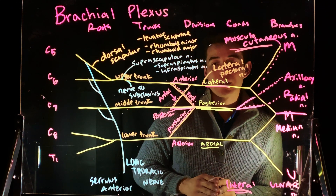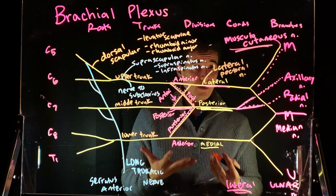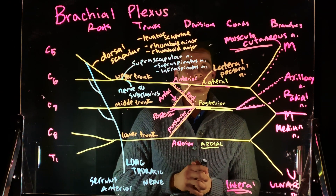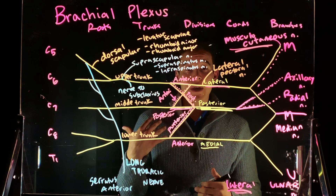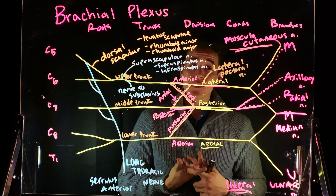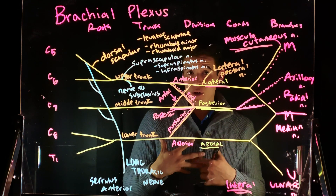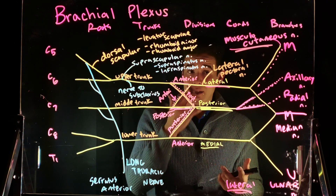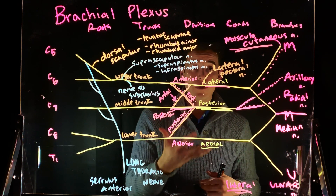The lateral pectoral nerve innervates the pectoralis major. The pectoralis major is innervated by both the lateral pectoral nerve and the medial pectoral nerve, but the pectoralis minor is only innervated by the medial pectoral nerve.